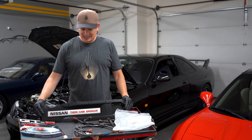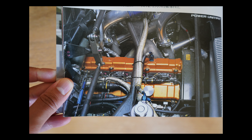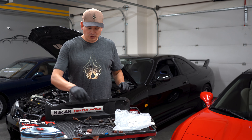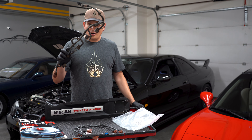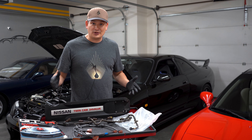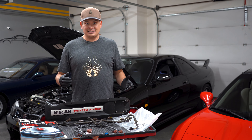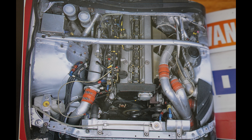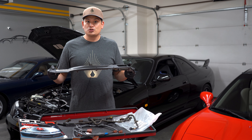One thing I noticed was that the valley cover was missing from the engine bay. I started doing research, and it makes sense because underneath that cover you have your coils, your coil harness, and your spark plugs. I'm going to assume — though I can't say for certainty — that someone removed it to reduce heat.